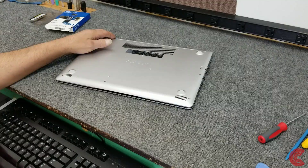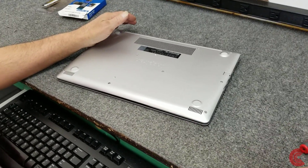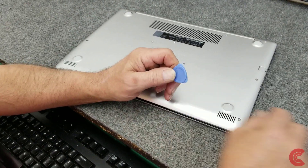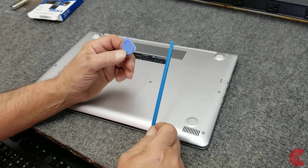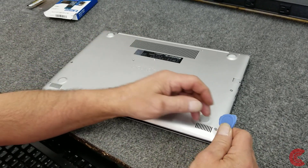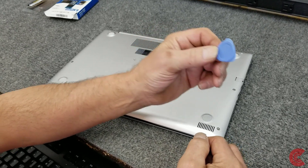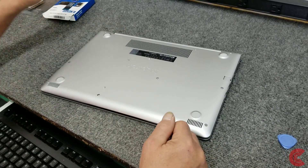The only tools you really need: number one, the most important one is a good little spudger tool — there are a lot of different types you can get. Sometimes a stiff credit card will work, but on some laptops like this one you'll need something with a little more thickness. Don't use any steel or metal tools — you'll leave marks.